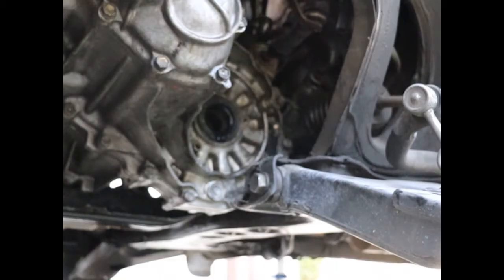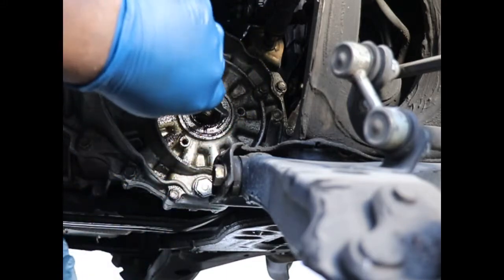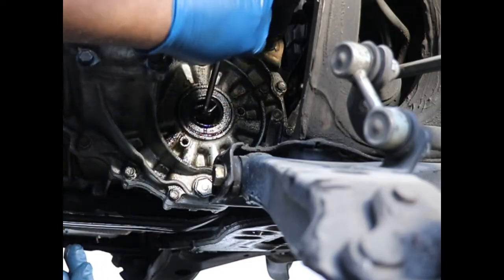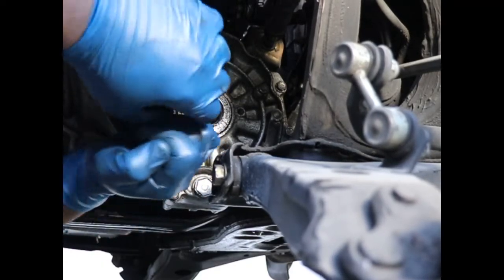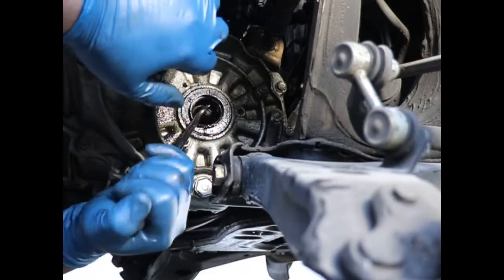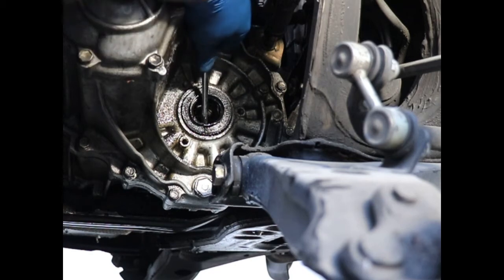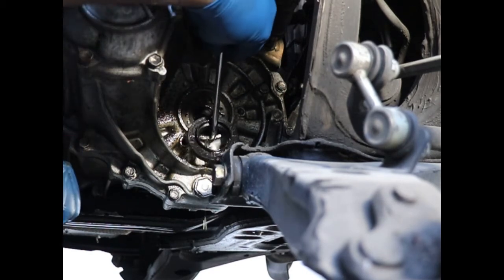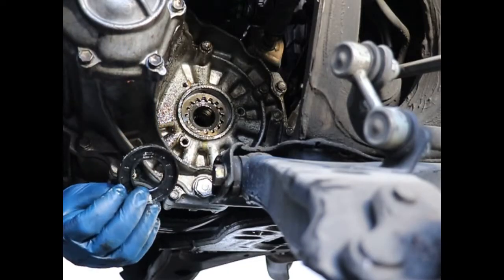Now we have to remove that seal, clean it up a bit, and install the new one. I'm going to use one of my trusty hooks and try to pull that old seal out. It's in there pretty tight — I might have to pry it out with a screwdriver or just use the hook. Once she moves, that's it. I'm trying to stay out of the way of the camera too so you can see it. This seal is all messed up — it's ripped and everything, and it's all dry. So let's get the new one. Let's clean it up.